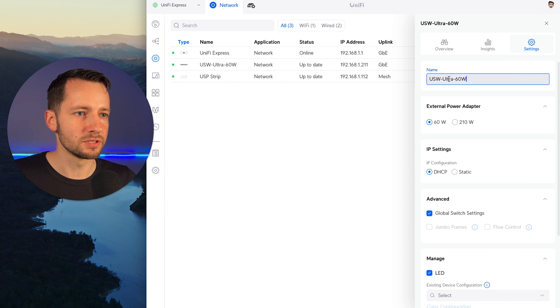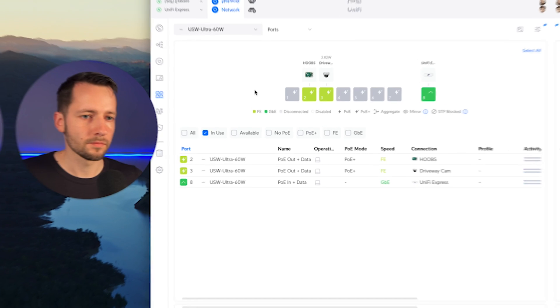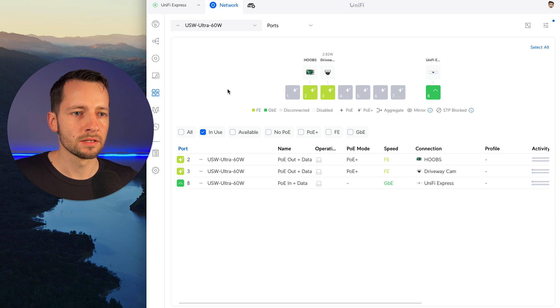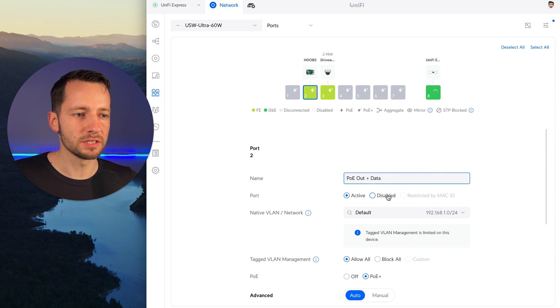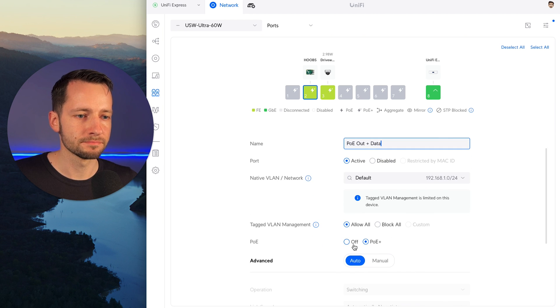You can name the device here — I'll keep the original name. You can select what it's powered by; it is powered by 60 watts. Let's go into Port Manager. I plugged in another device to the Ultra — now in port two we also have a HomeBridge plugged in. This is showing you live power consumption on the IP camera, about three watts — just a simple fixed lens camera. The HomeBridge is not taking any power, it's just getting ethernet.